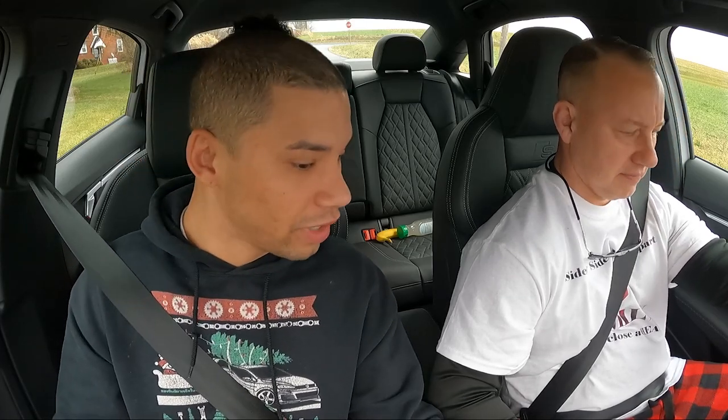Your foot has to be all the way down on the brake first. You're going to have to use both feet. Because you have to hold onto the gas too. So left foot on the brake, all the way down.